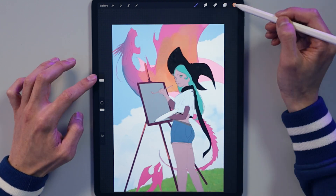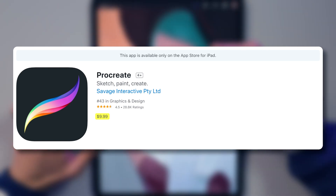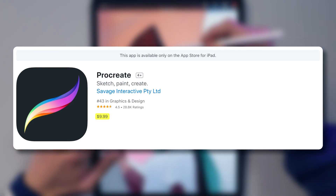Procreate is a one-time payment of $10, which is a super affordable option for any artist, whereas Photoshop — even the cheapest option — is $120 a year.